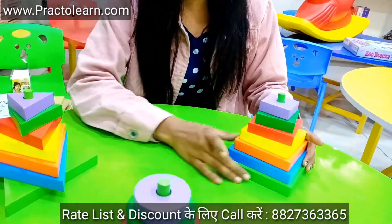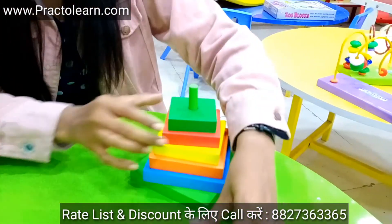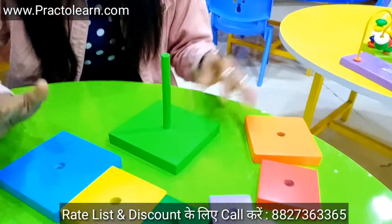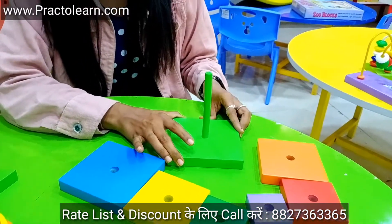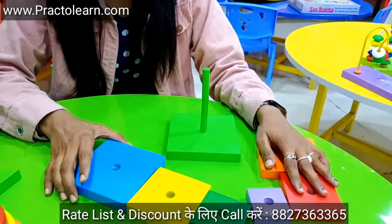Now we will talk about the first kit, which is the square. It has one, two, three, four, five, and six squares — as you can see, this is a full wooden frame, it has a rod. Now, how can we teach the kids with this one?